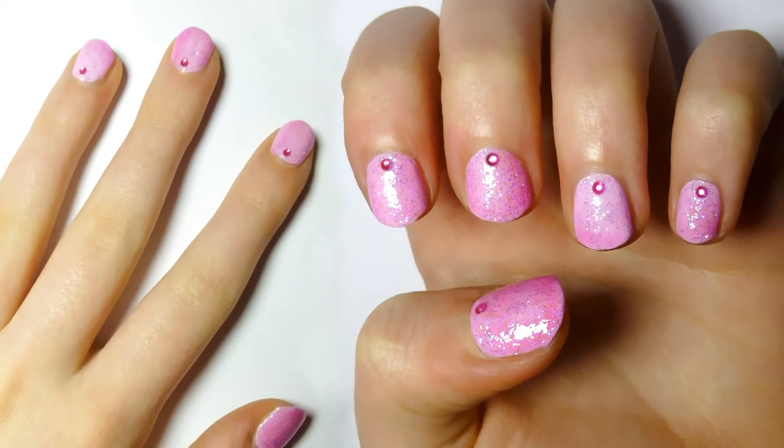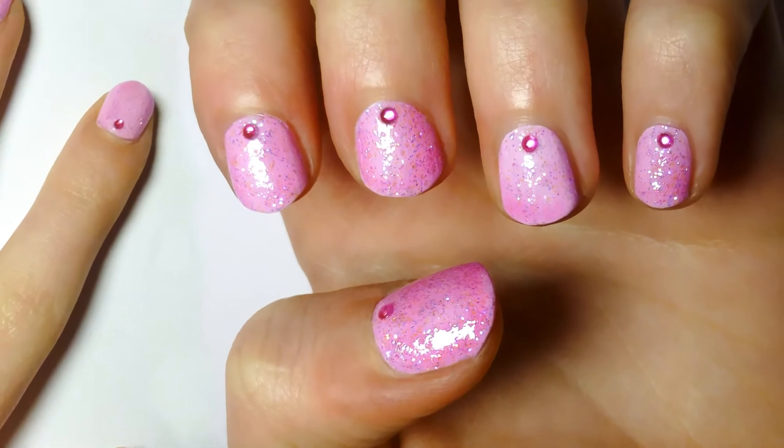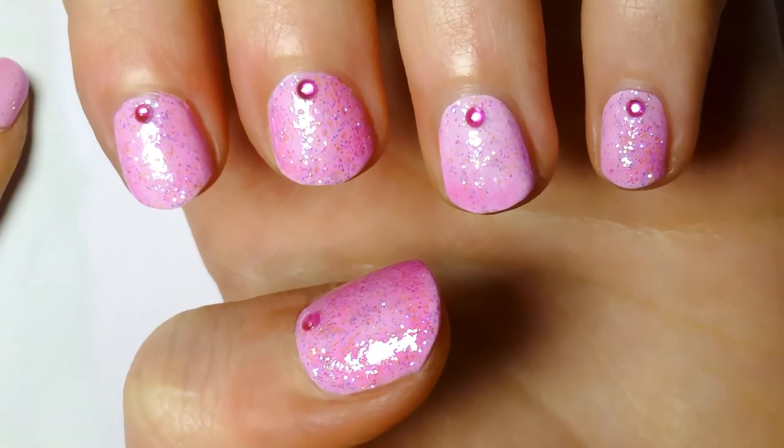Hello sweethearts! Today I will be showing you how to do this pink Barbie nail art, especially cute for kids. This nail art is sweet and super easy to make.